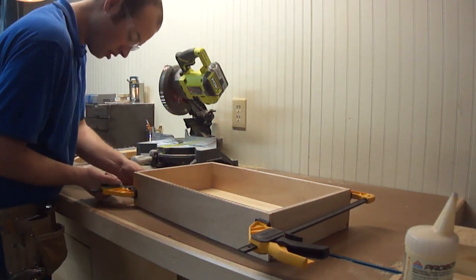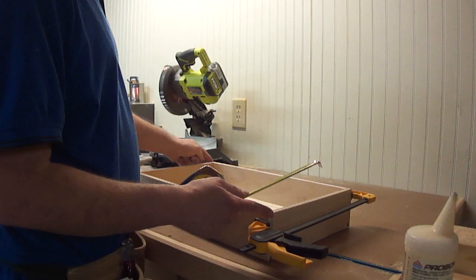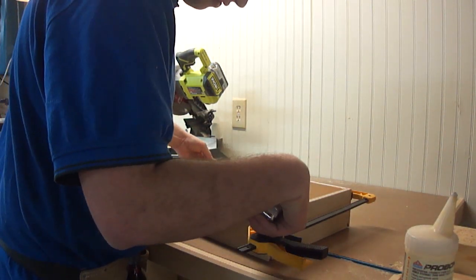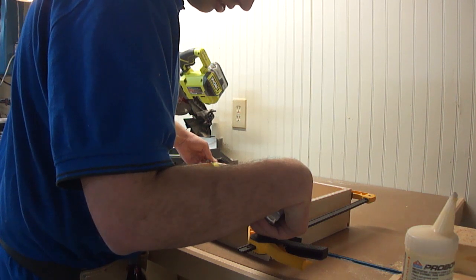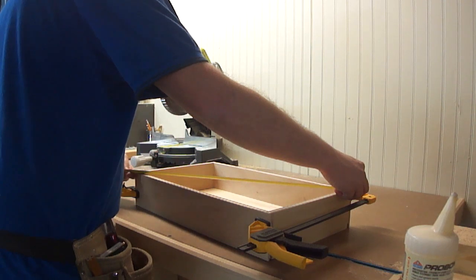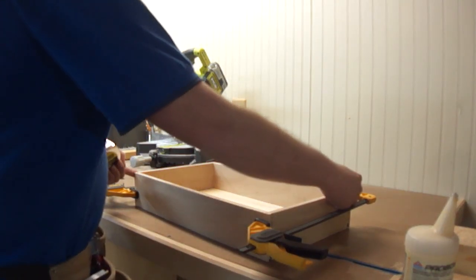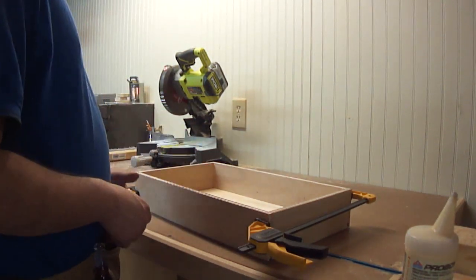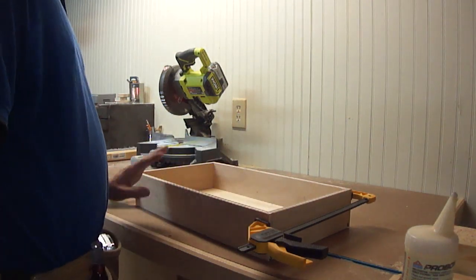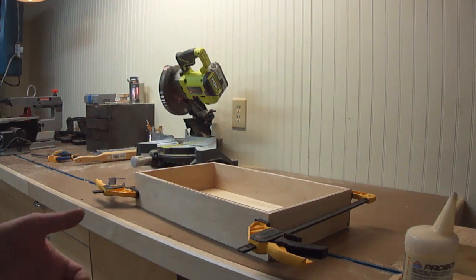Then I will clamp this side. At this point, what I want to do is check for square. The easiest way to check for square is to measure the two diagonals — as long as they're the same, I'm all set. I have a sixteenth under 23 inches in that direction, and 23 exactly in that direction. So this is a little bit out. In order to get it square I could put a clamp from corner to corner and squeeze it in just a little bit to make those two measurements exactly the same. However, this is a utility drawer in my workshop, and a sixteenth of an inch out of square is something I can live with. And that is how you make a drawer completely on the radial arm saw.